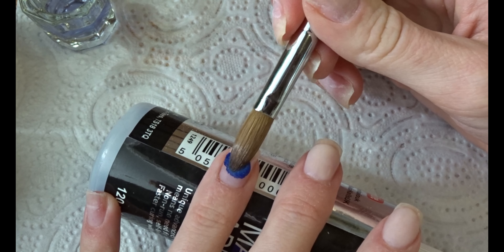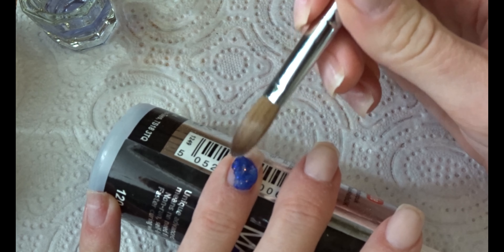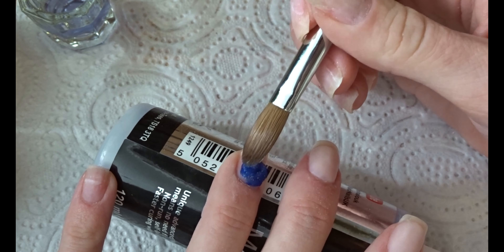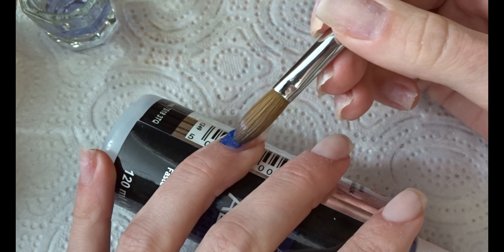While that's drying we can start on the accent nail. I'm going to use Seafoam by Naio — if you have this color you'll know what it's like, but I'll tell you anyway.